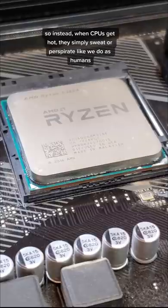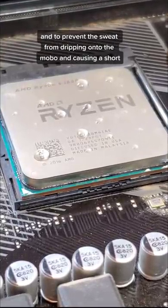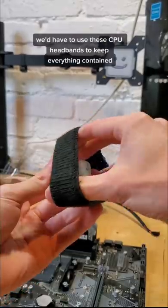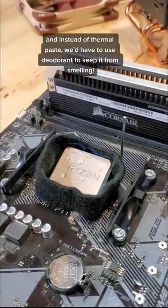So instead, when CPUs get hot, they simply sweat or perspirate like we do as humans. And to prevent the sweat from dripping onto the motherboard and causing a short, we'd have to use these little CPU headbands to keep everything contained. And instead of thermal paste, we'd have to use deodorant to keep it from smelling.